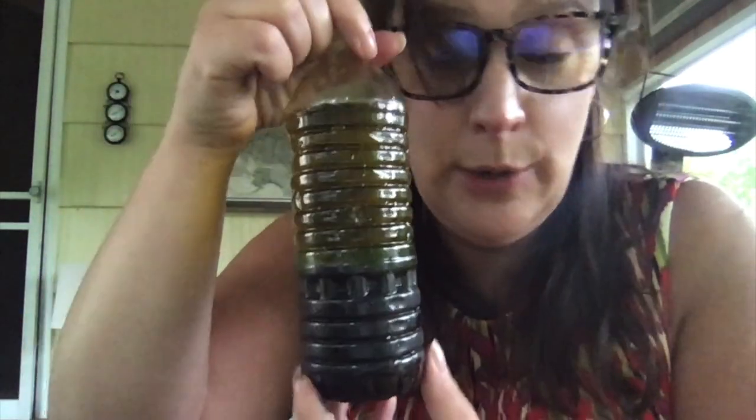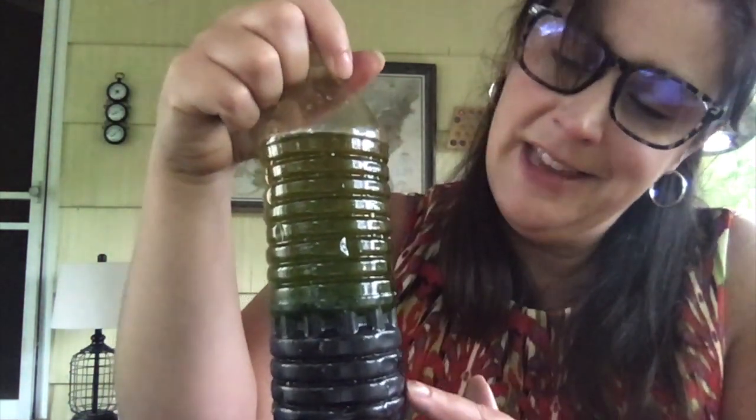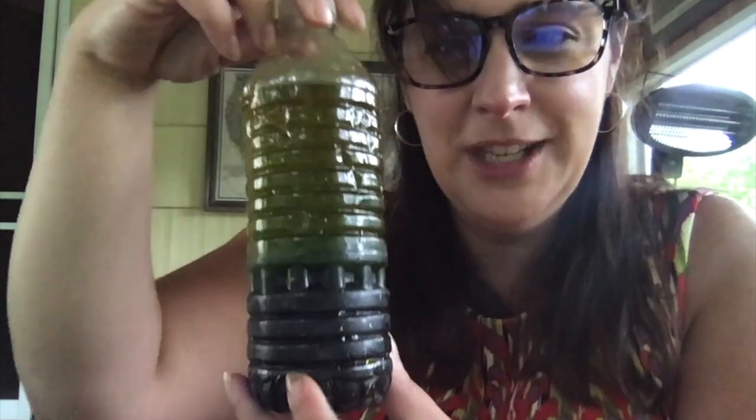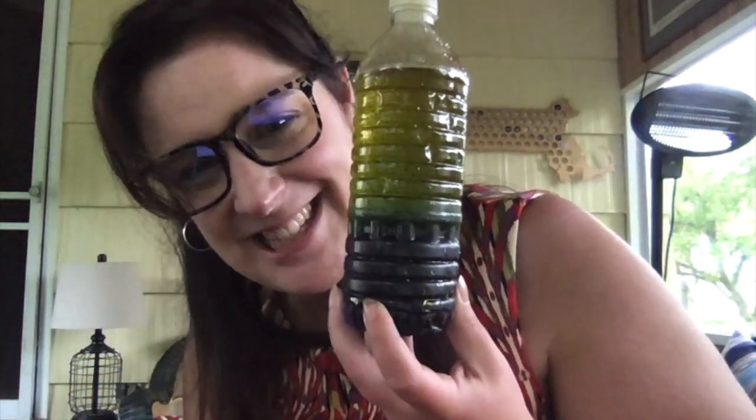Boys and girls, if you wanted to do your own little experiment to watch how the oil and water mix, you can try to shake it up. But the water will just go to the bottom, and then all this will start to settle down. It might take a minute, and you'll see all the blue water go to the bottom and all the oil stay up on the top. Isn't that neat?